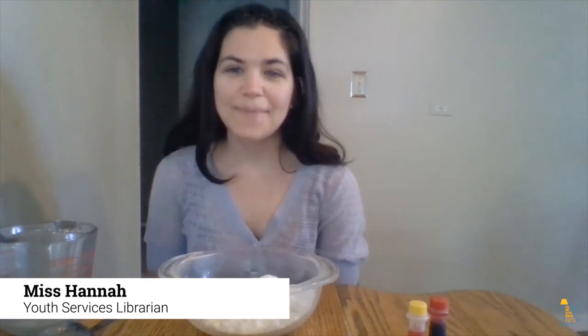Hi, I'm Miss Hannah from the Highland Park Public Library and welcome to Library in Your Living Room. Today I'm going to show you how to make your own homemade Play-Doh.